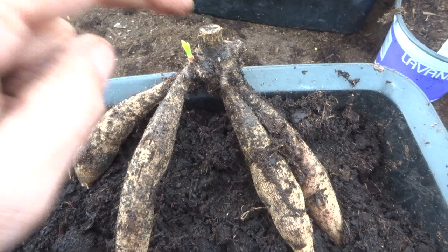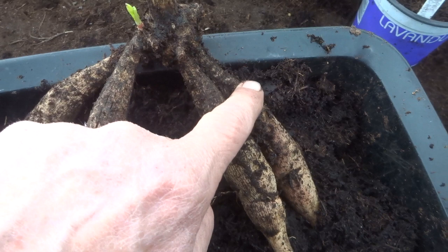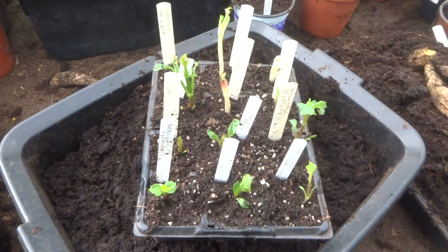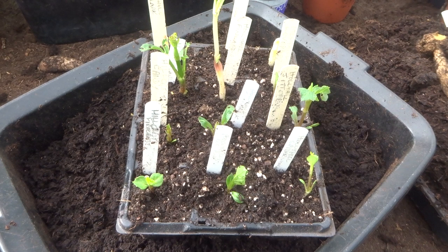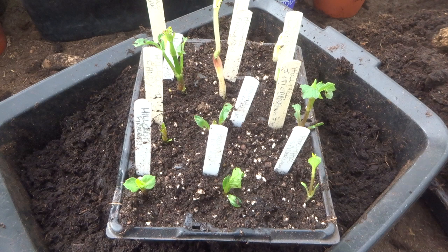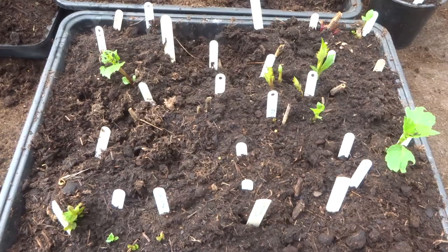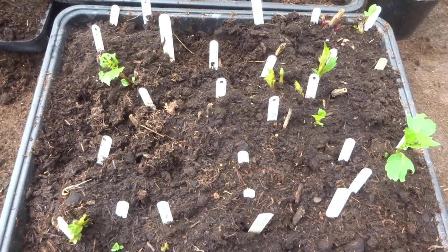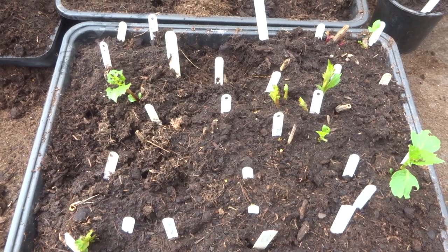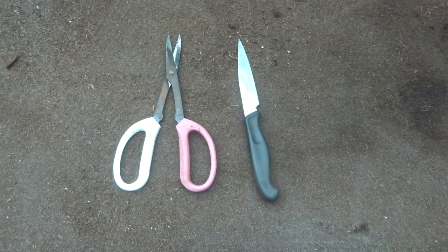You'll probably also hear me refer to the crown — that's this area where the old stalk joins the tubers, and this is where most of the shoots will appear. Additionally, you'll probably also hear me refer to pot tubers. Pot tubers are small tubers that have been grown in a pot for the previous summer from cuttings. Here are some cuttings that I've already taken — here's some I prepared earlier. And here you can see some of the pot tubers I grew last year have turned into tubers and are now starting to sprout. I've made a video recently called 'How to grow pot tubers the Jeff and Heather way' — it's on YouTube so if you're interested take a look.